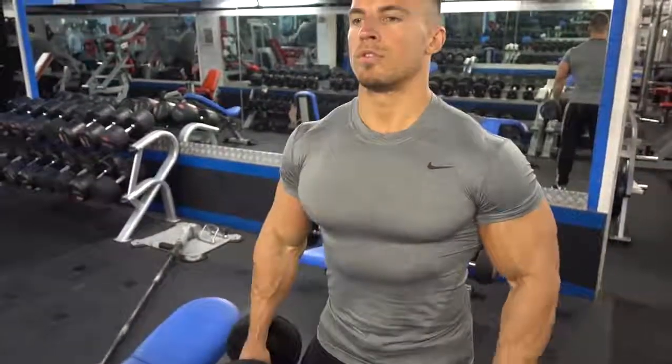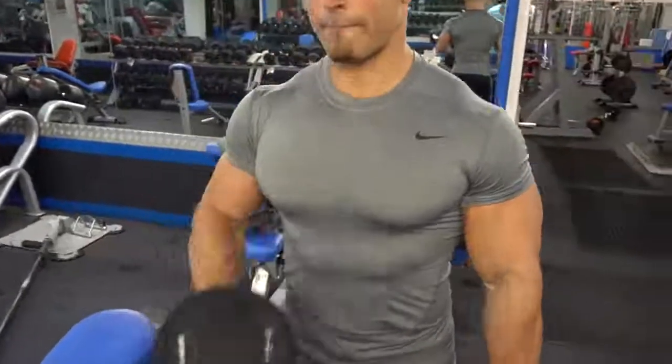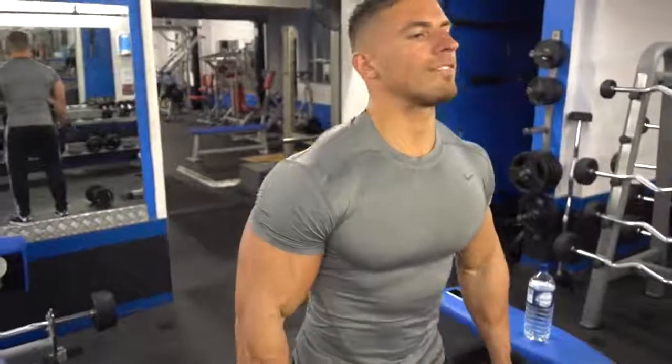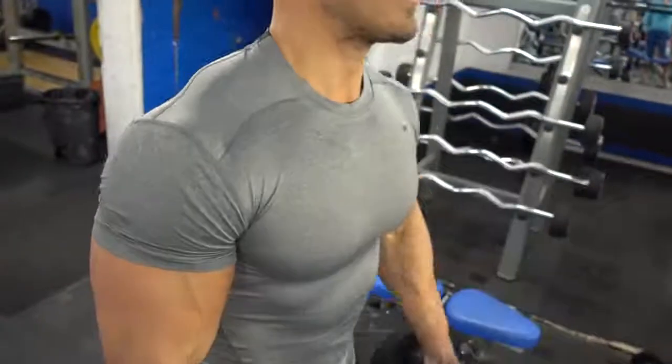Next we went on to dumbbell hammer curls. I'm alternating and slightly bringing them across the body. Sometimes I do a straight hammer curl, but this session I'm bringing it across the body slightly — it changes the angles and forces and maybe recruits different muscle fibers. Squeeze the contraction at the top and try to lock out at the bottom. People have said locking out at the bottom might cause damage, but it is safe if you do it properly — always lower the weight under control. If you let the weight flop down with momentum, you could force your elbow in a direction it doesn't want to go and potentially cause damage. Always have control in the eccentric phase, particularly when locking out at the bottom.